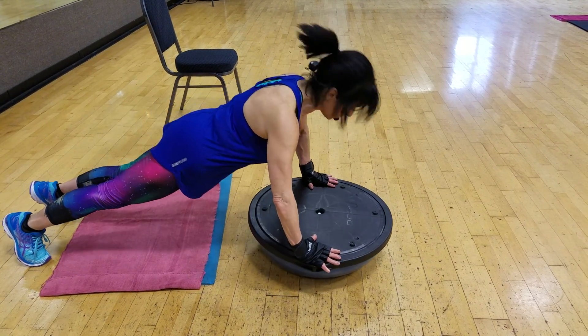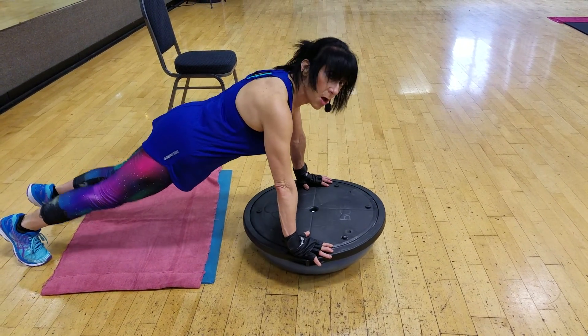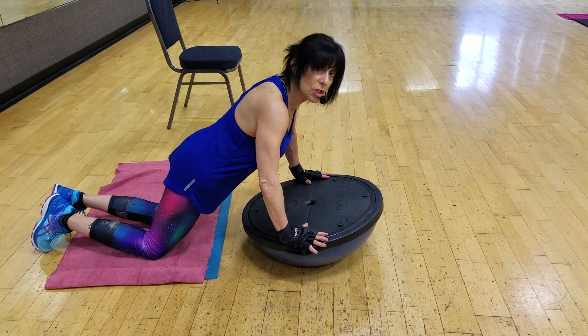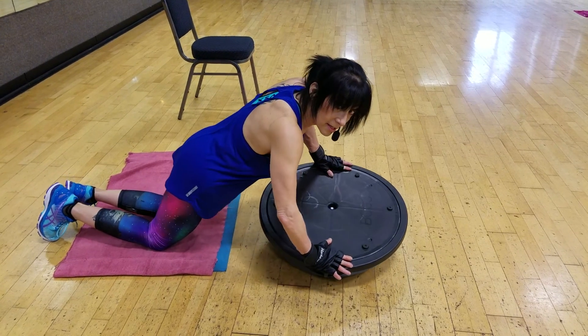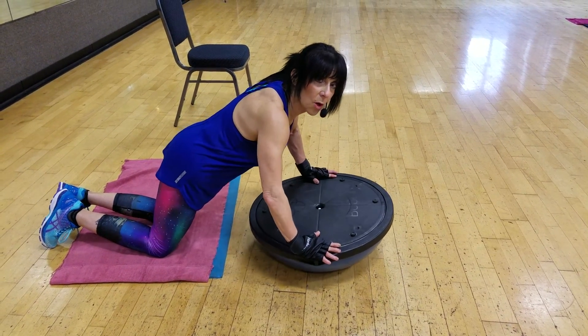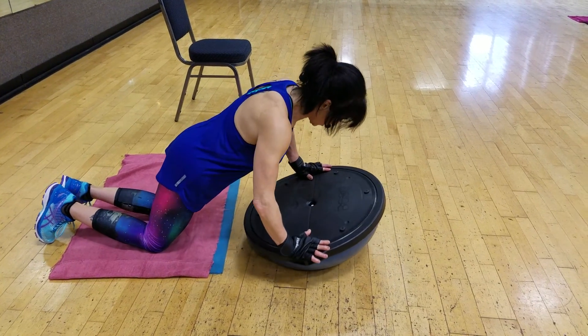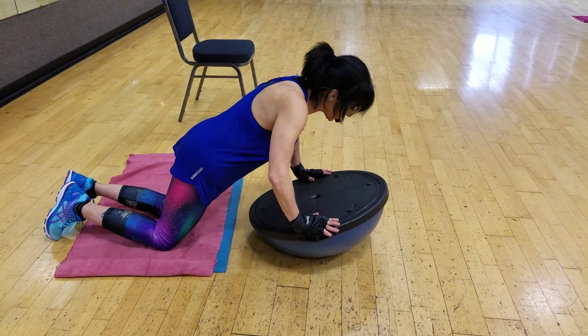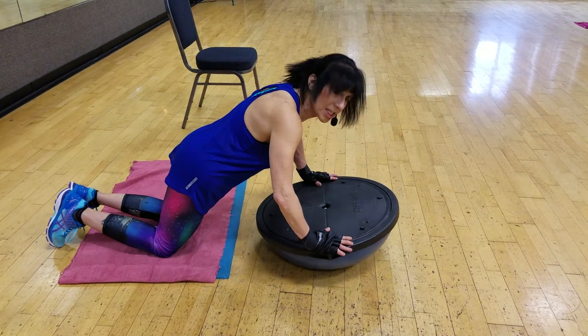Toes are a little harder, works you more. I want you to spin your BOSU, but press into it and stir it like this. Using your core to do that, then go the other direction. That really makes your abs kick in tight, and the BOSU is only moving because you're pushing into it.